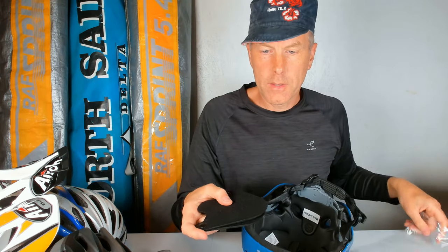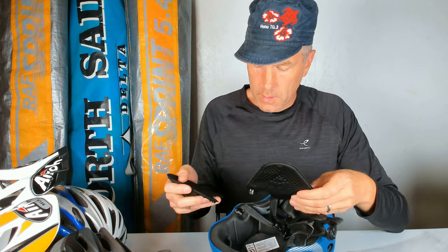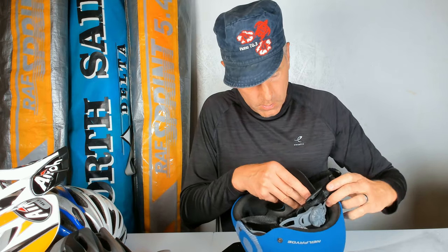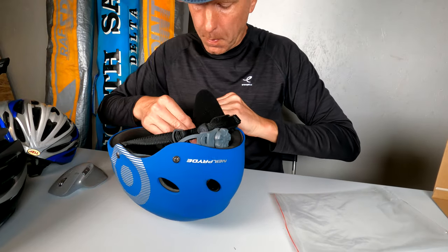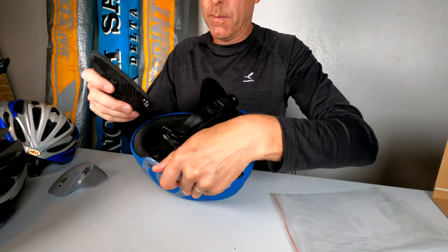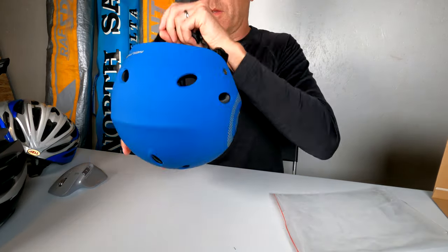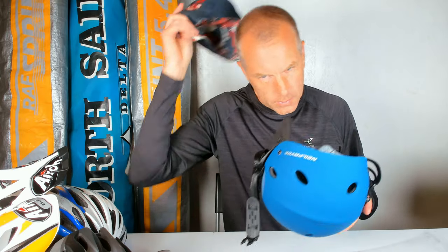As you can see, it also comes with these pads, and I don't know if I would ever use them, but it's quite easy to fit them in there. There's a normal adjuster here in the back - I hope it's good quality.